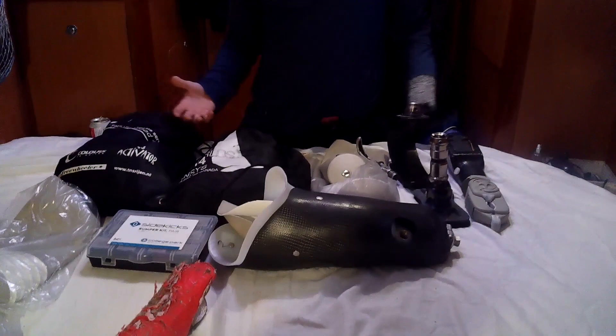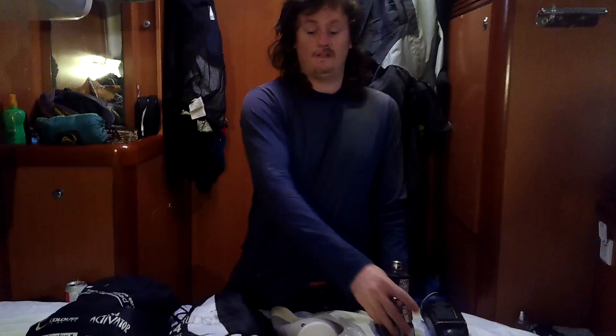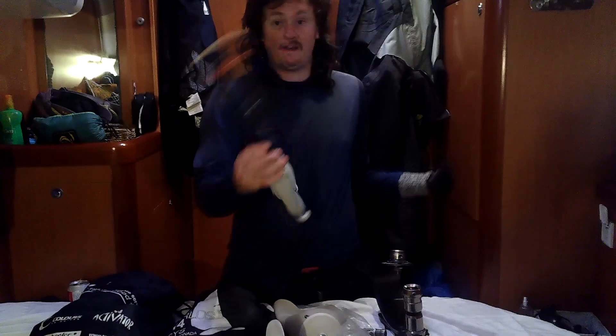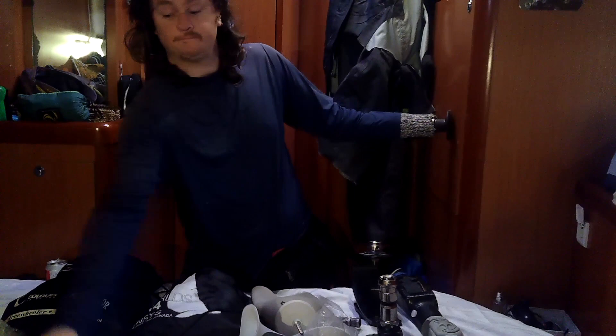I got asked the question the other day online about what prosthetics I have, what care I do to my prosthetics, and what repair kits and spares I have. So these are one of each of my spares. I've got spare liners, I have spare feet - different feet - I have spare sockets in case mine break. I have completely spare arms. This is a myoelectric gripper; it opens and closes with the sensors on my arm. I have spare arms as well.